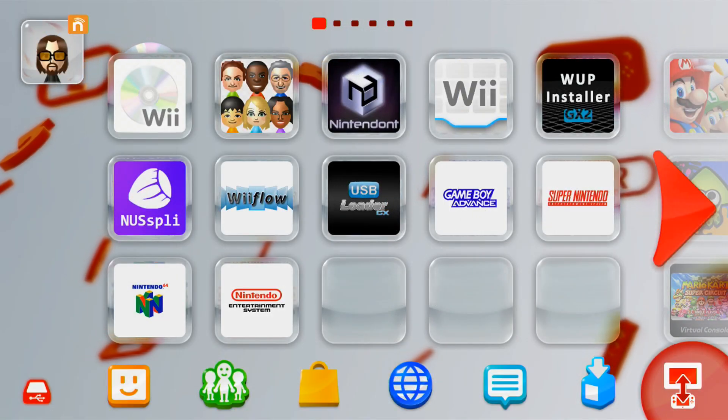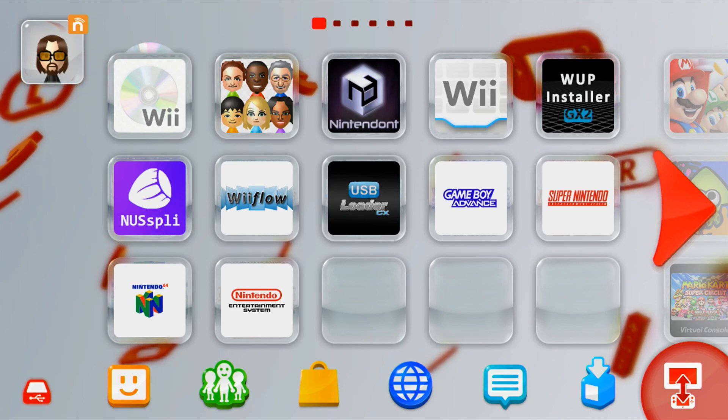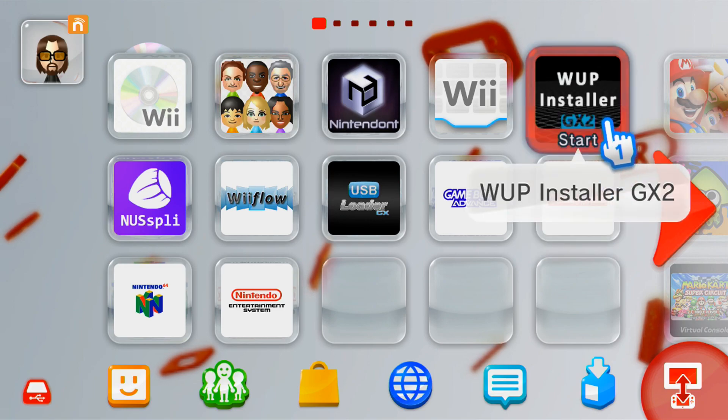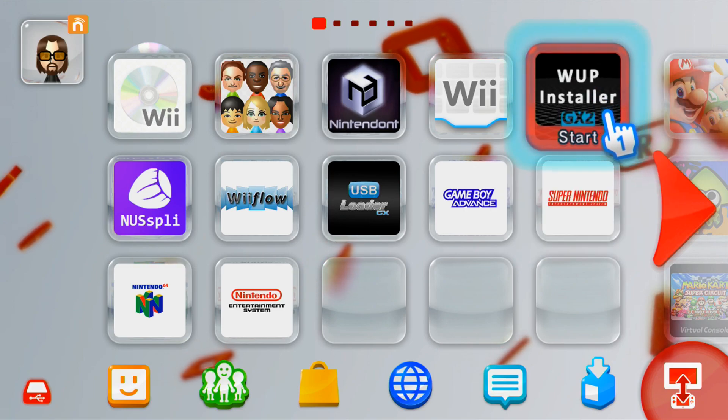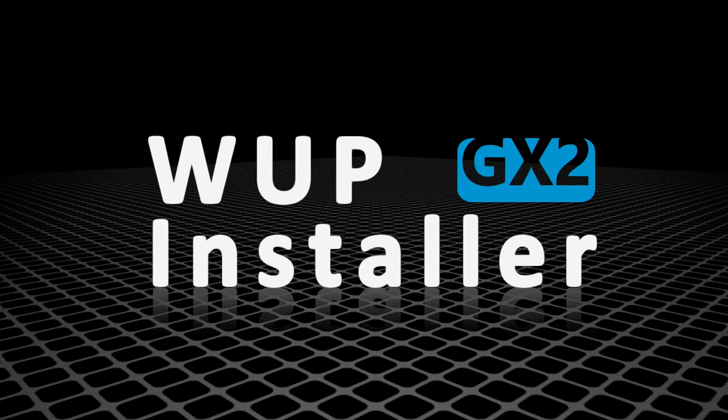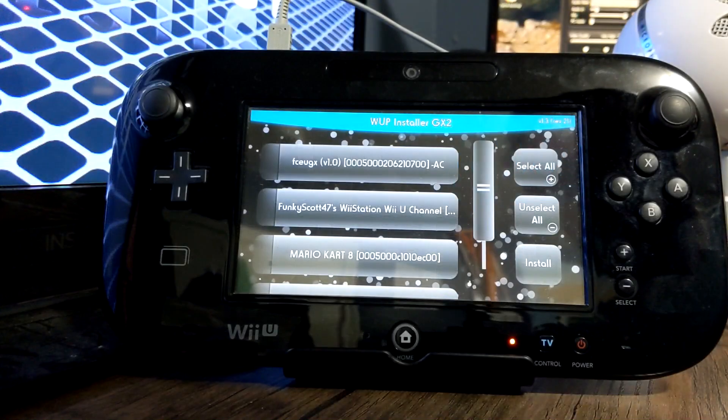Once you're on your Wii U, make sure you're running your custom firmware — I'm using Tiramisu — and then load up into WAP Installer GX2. I have the channel here; link below if you want to get it for yourself. I can only show you on the gamepad, so I'll switch over to my camera.